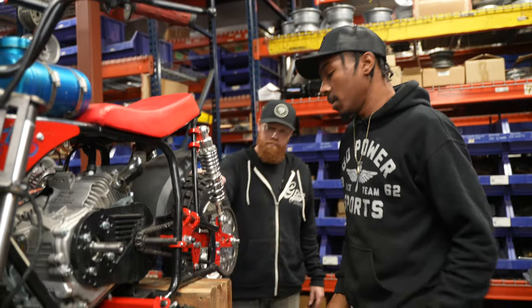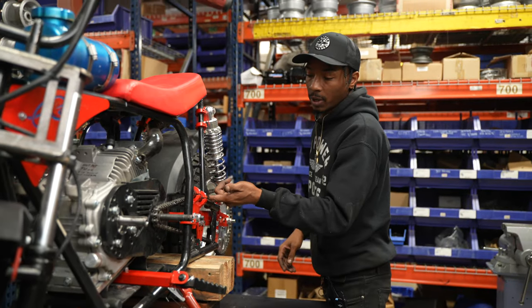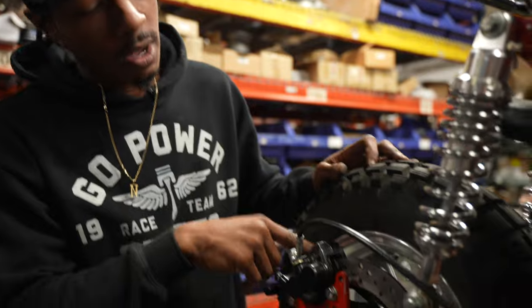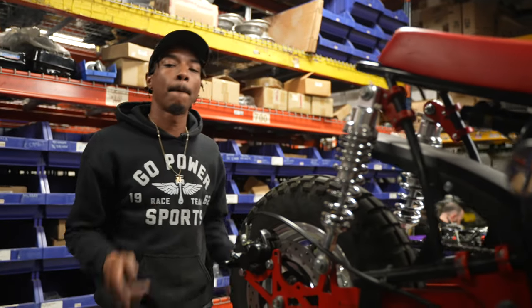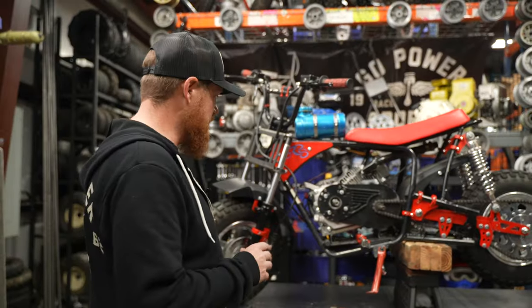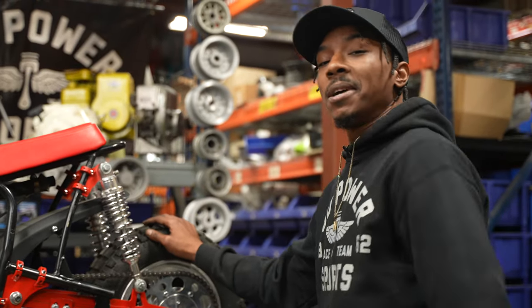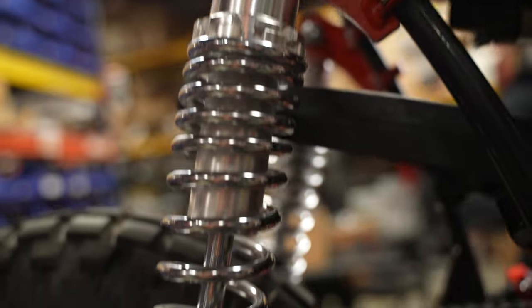We got this bad boy all buttoned up. We've got all our necessary brackets installed, the swing arm hung, chain tensioner installed with the correct chain tension, the dual piston brake caliper installed, and the foot peg relocation bar installed. Today we showed you on this Megamoto 80 frame how to install the new Go Power Sports swing arm kit — every nut and bolt, a real detailed process — and then how to install the repositioning peg kit. Make sure you leave us comments down below, hit that like and subscribe button, and send us pictures and racing videos. Let us know how your projects come out!